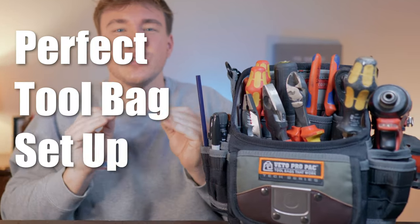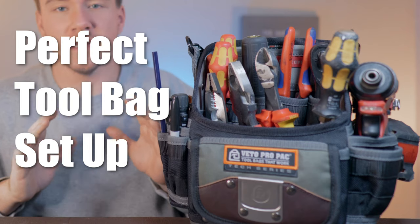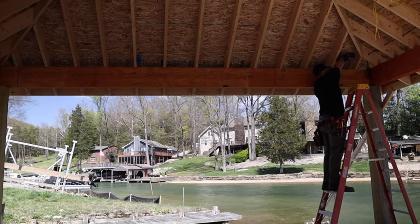Today we're going to be talking about the perfect tool bag setup for an apprentice electrician. I'm going to go through these things day by day to show you what you should expect to have on your first day, walk you through the versions of tools I like, share some experience, and at the end show you little things that helped me be super productive and gave me the edge.